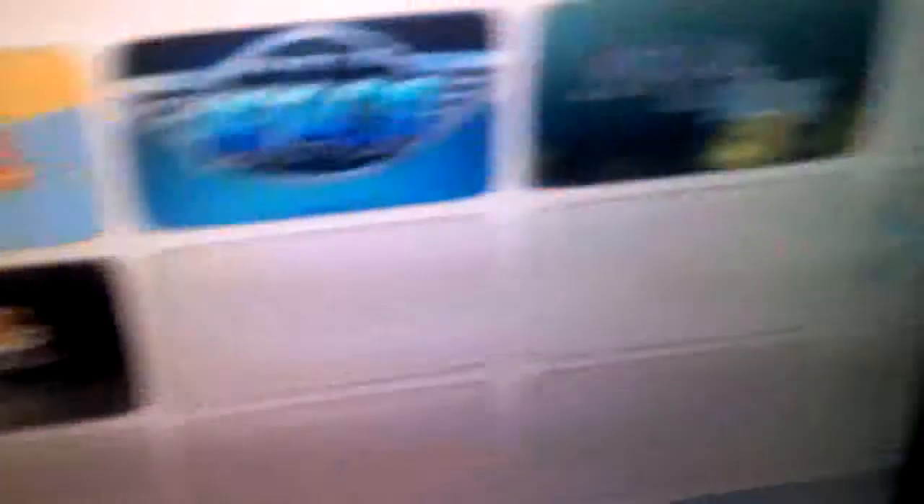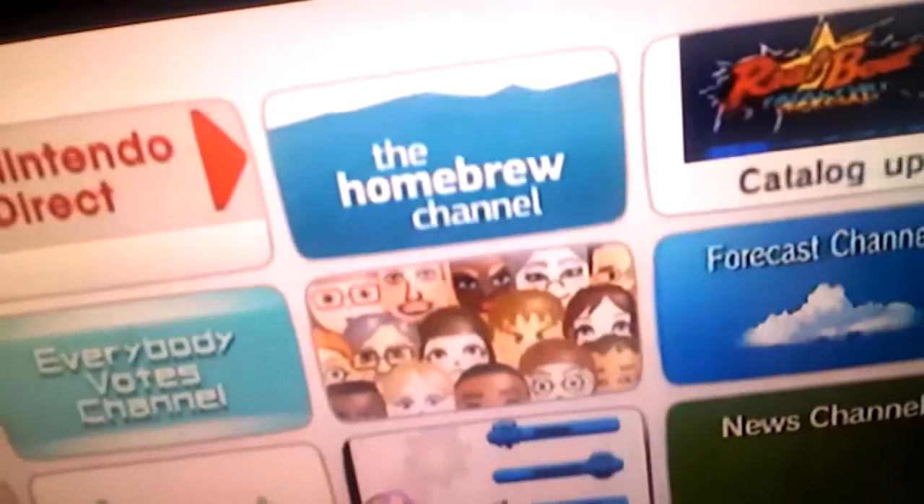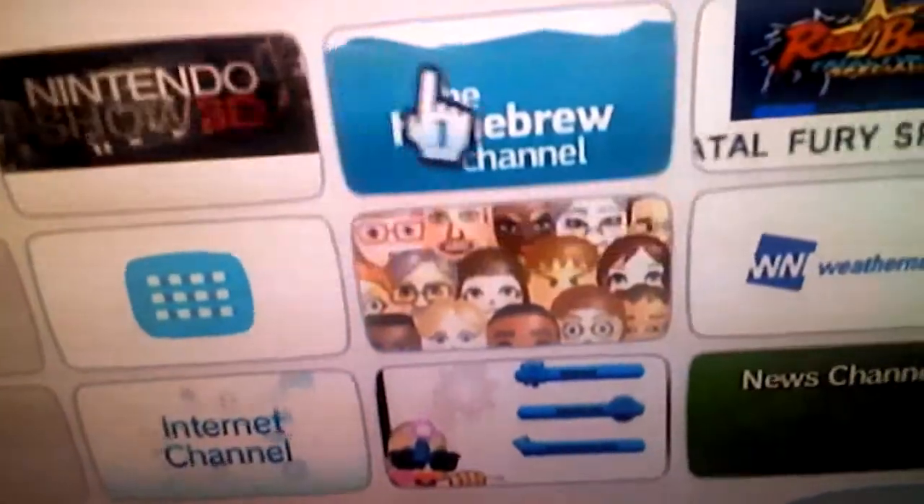Homebrew channel — you need that. I'm going to show you how to get free Wii Shop games, for free, in the Wii Shop. These all cost — certainly three pixel races — these all cost. But I'm going to teach you how to get it for free. Let's go to the homebrew channel. Alright, I got all of these. Let's get to the homebrew channel.